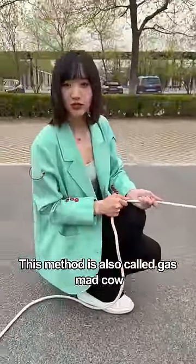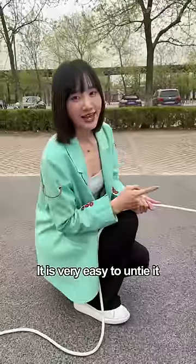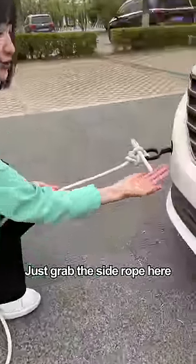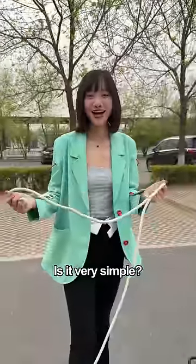This method is also called 'gas mad cow' because 10 cows can't pull it open. Look! It is very easy to untie it. Just grab the side rope here, then gently tug. It's easy to untie. Is it very simple?